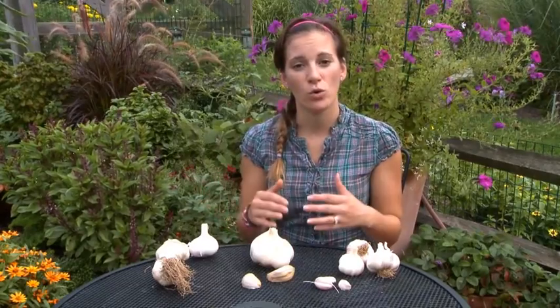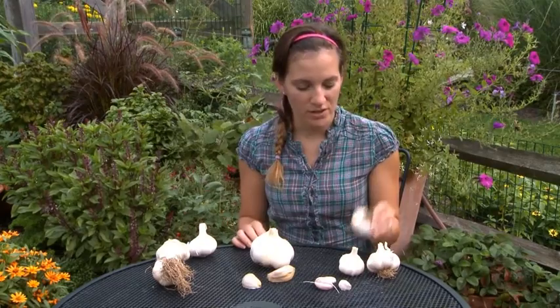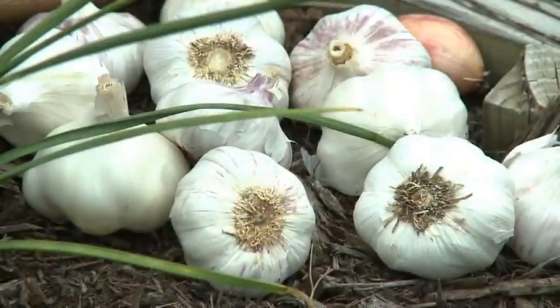Selecting the best type for your garden really depends on how cold your winters are. In northern areas that tend to have colder winters, hardnecks do best. Softnecks on the other hand do well where winters are more mild, like in southern latitude states. But really this isn't a hard fast rule — from experience growing in zone 6, we've successfully grown both hardnecks and softnecks.